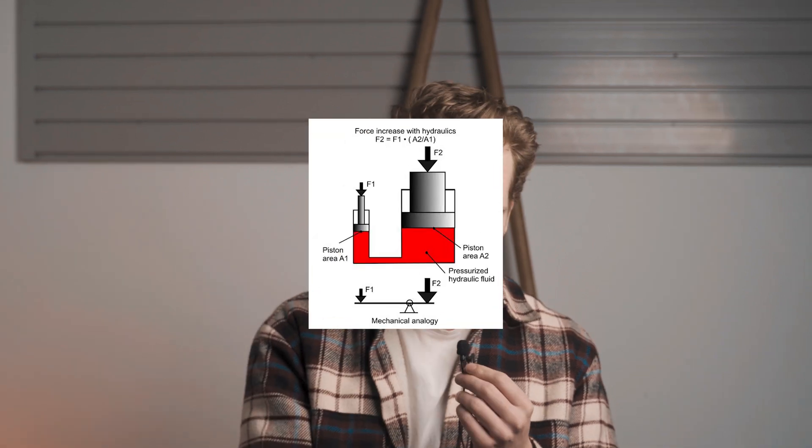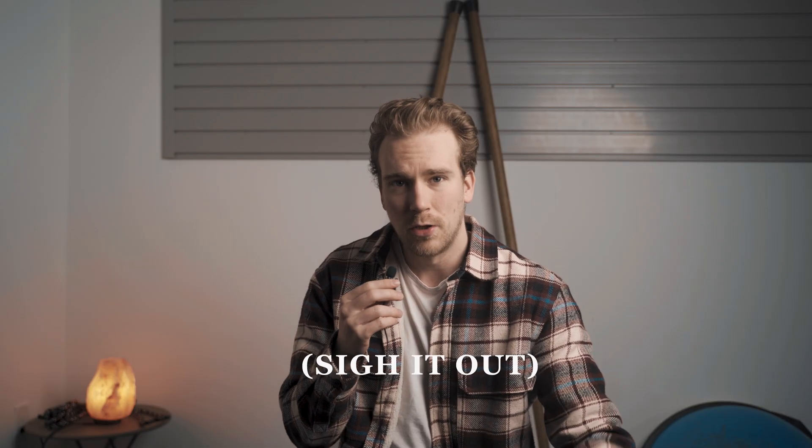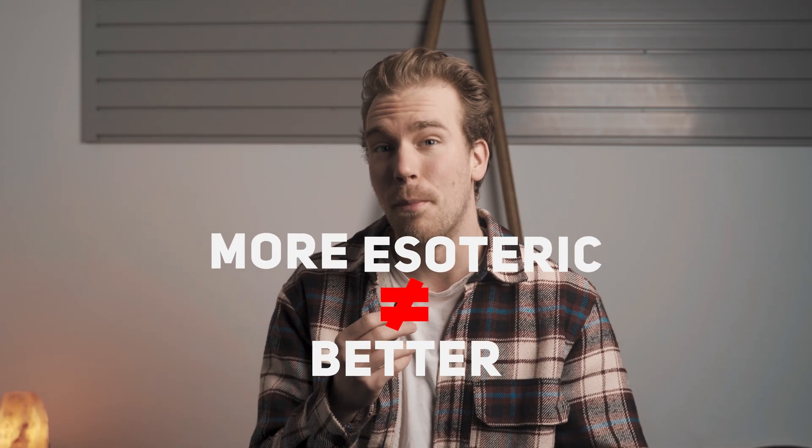If you take the gyroscopic root of Fibonacci multiplied by the sine of pi relative to the terminal velocity of the hydraulic pressure experienced at the knee joint, according to my calculations, you'll get... Look guys, we gotta talk. Unfortunately, this is a lot of the fluff you're gonna hear in certain parts of the fitness sphere, depending on what part of the internet you stumble into. And it seems the more esoteric the language, the better.